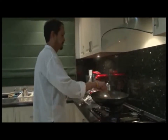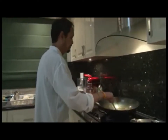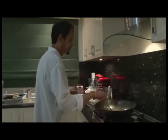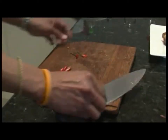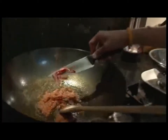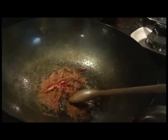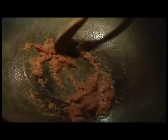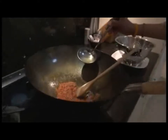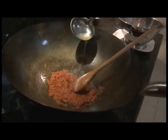Stir the red curry paste into the wok until fragrant, for about 30 seconds. If you're a hothead, pop in some Thai chilies to make sure it turns out the way it's supposed to be. Simmer for another 30 seconds, constantly stirring to avoid the paste burning. Add a touch of chicken stock to liquefy the paste.